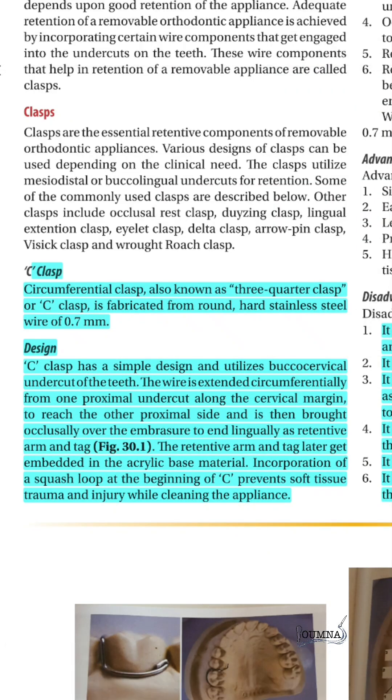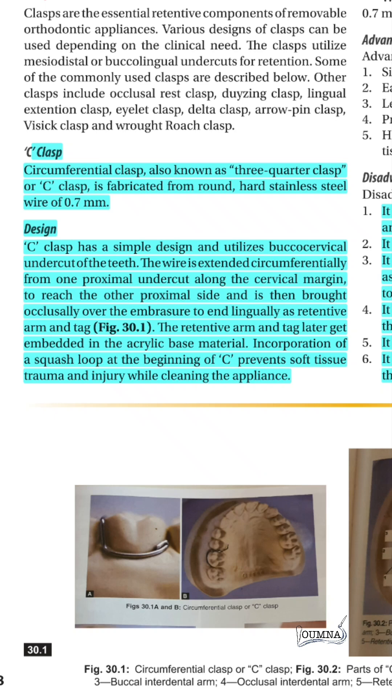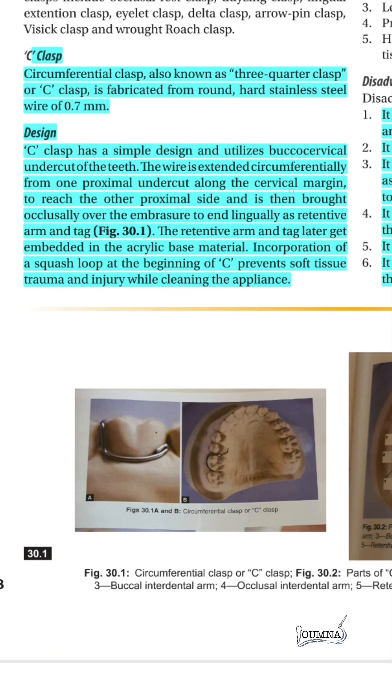The first retentive component is the C-clasp. It covers three quarters of the tooth diameter under the buccal cervical undercut. We use a stainless steel wire of 0.7 mm. It has a proximal arm that is brought closely over the embrasure to end lingually as a retentive arm that is embedded in the acrylic base material. The U-loop is important to prevent soft tissue trauma and injury while cleaning the appliance.